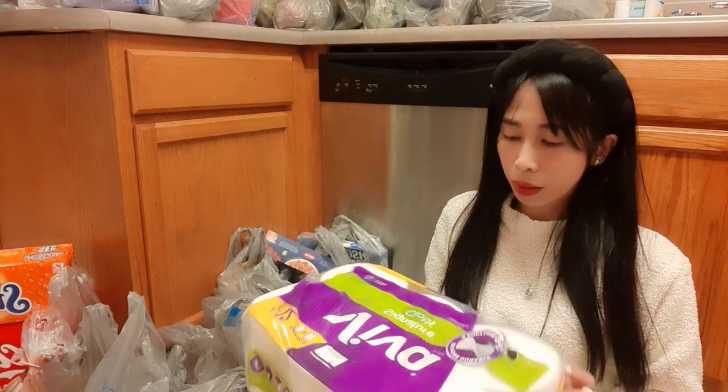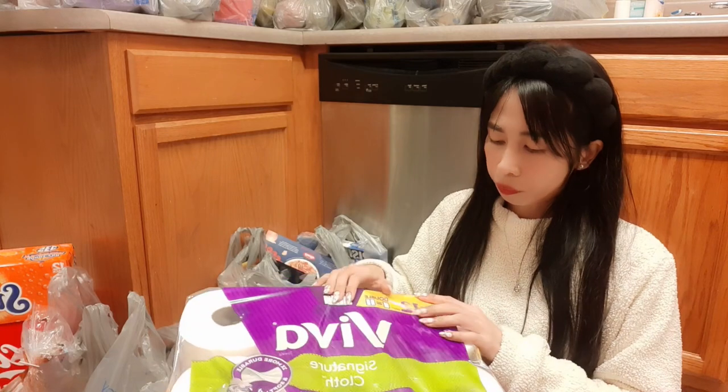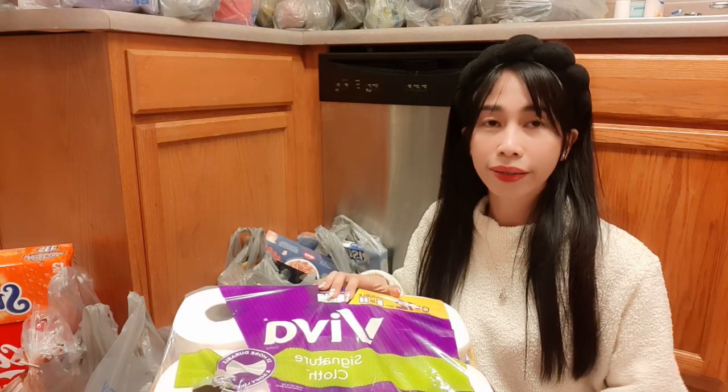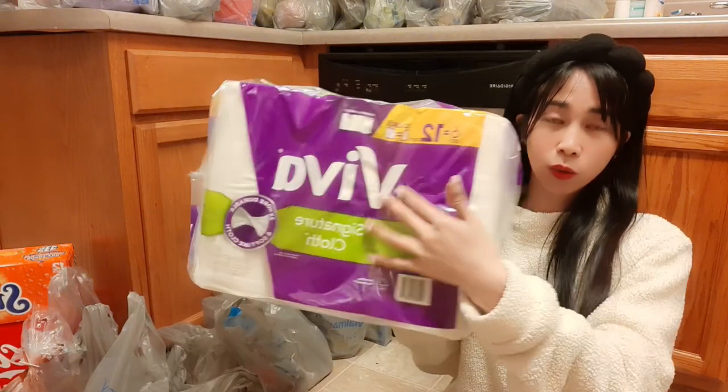Next is the paper towel that I normally use. It's thick and it doesn't get soaked easily. It's called Viva.